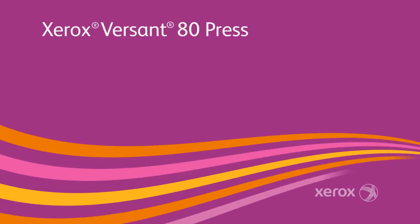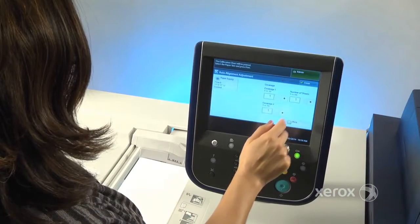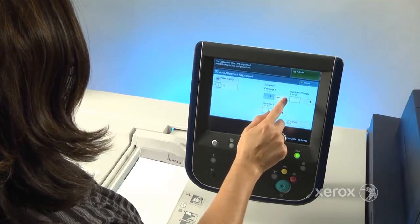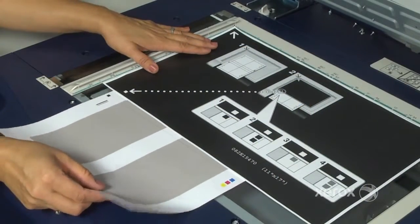Automate the critical adjustment of back-to-front alignment and put more time back into production with the Simple Image Quality Adjustment, or CECA, alignment tool on the Xerox Verson 80Press. This built-in technology takes the time-consuming manual guesswork out of achieving precise back-to-front registration.